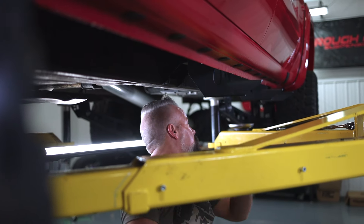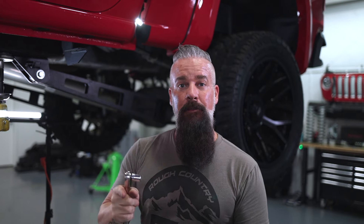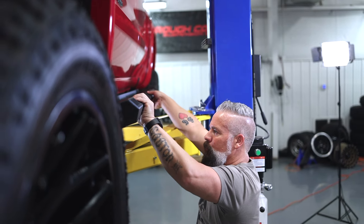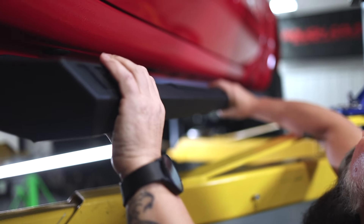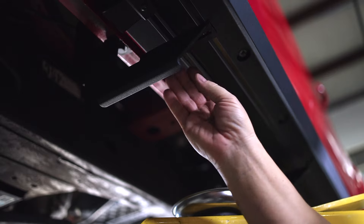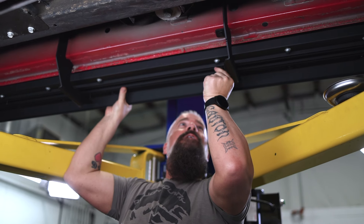Now we're going to repeat that seven more times — three more on this side and four on the other side. Then we'll be ready to install our running boards. Set it in place, and don't worry about lining up your bolts — you'll drive yourself crazy doing that. Just set the step in place, then you can slide your bolts where you want them and drop them into the slots. Repeat that on the remaining brackets.